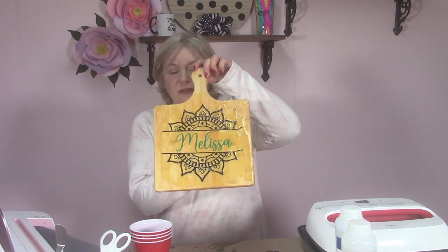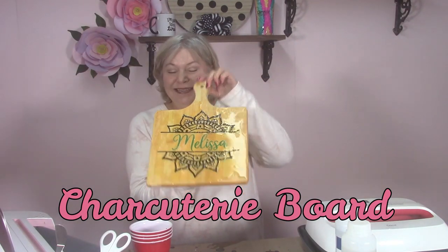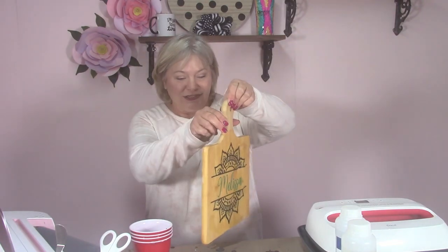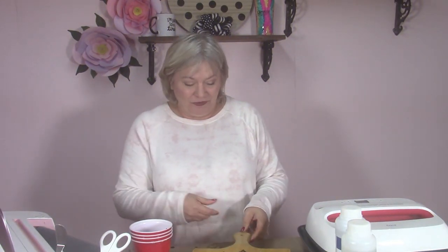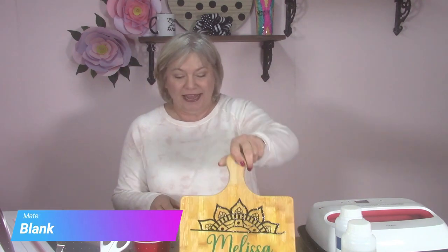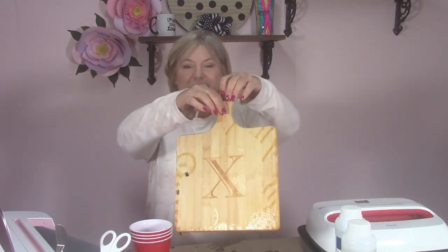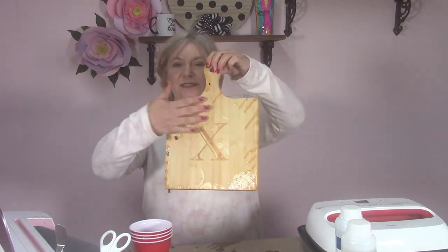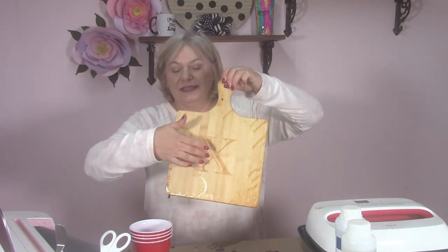So tonight I want to show you how to make this awesome, beautiful charcuterie board. It's food safe once the epoxy cures. This board has an X mark on it, but it's not too deep, so we're just going to sand that right off.